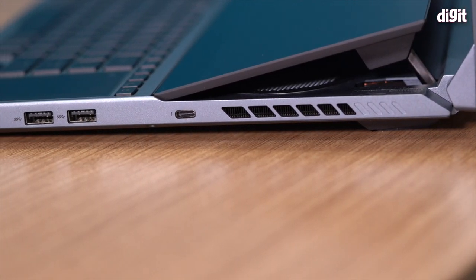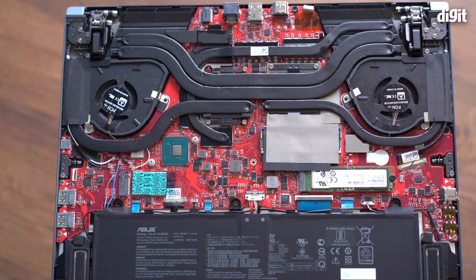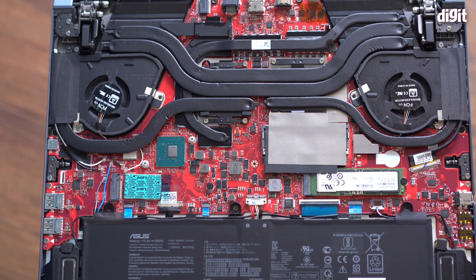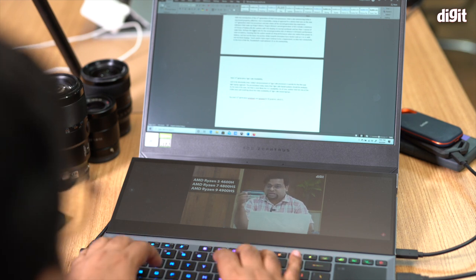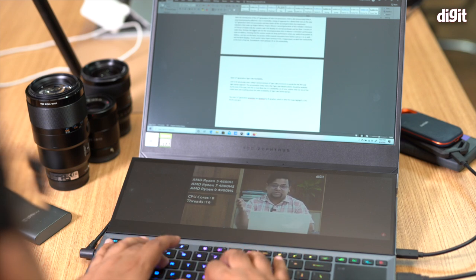Interestingly, the Thunderbolt 3 port supports power delivery, so you can use a 65W USB-PD charger. But forget gaming on it — your components won't get enough power to run at full potential. The only meaningful use of a 65W PD charger is with everything in power-save mode doing light tasks: browsing, music, typing documents. That's the only scenario where you can charge and use it simultaneously.